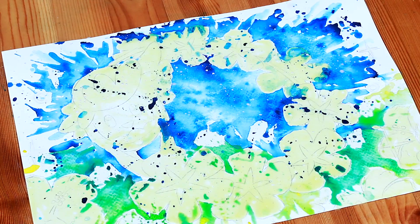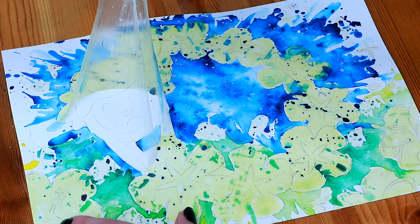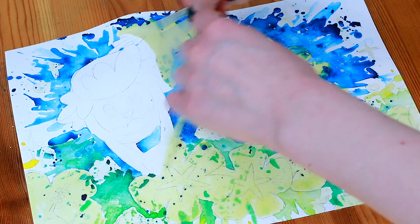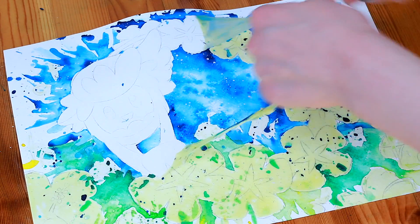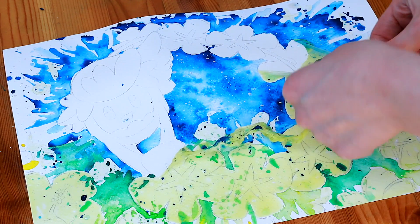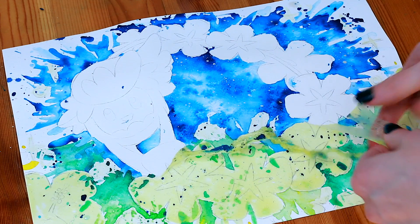Once the watercolour paint had dried, I peeled off the masking fluid and it looks kind of gross — or maybe it's satisfying to watch, like those satisfying YouTube videos? What do you think, is it gross or satisfying? Leave me a comment below and let me know. I'm kind of in between, I don't really know what it is.